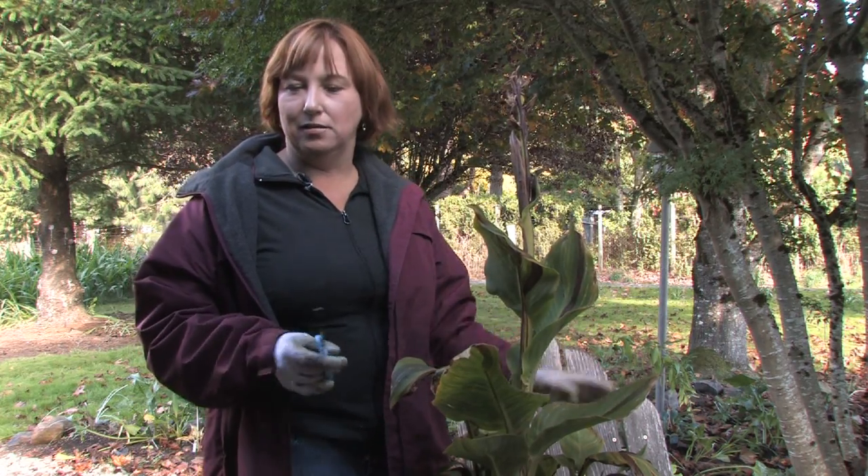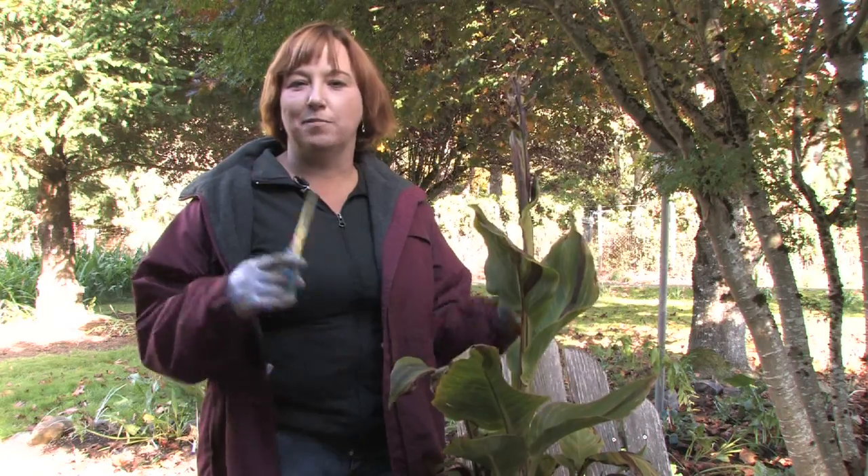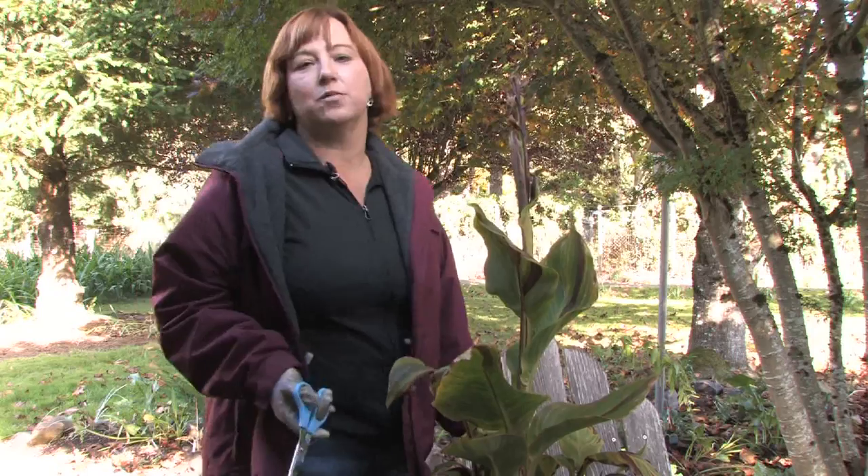The rule of thumb is I don't divide when they are blooming if I have a choice, because if you cut them down or divide them when they are blooming a lot of times you lose the blooms. So early spring, middle of winter, fall is always the best time to divide. But even if you get to it when they are blooming because there is no other time, then do it then.